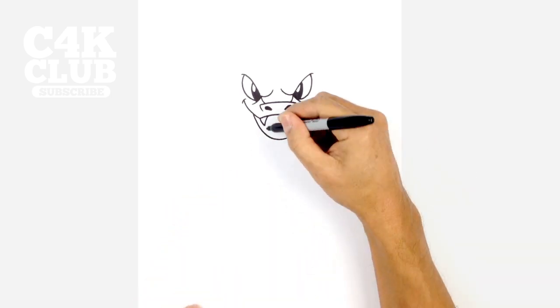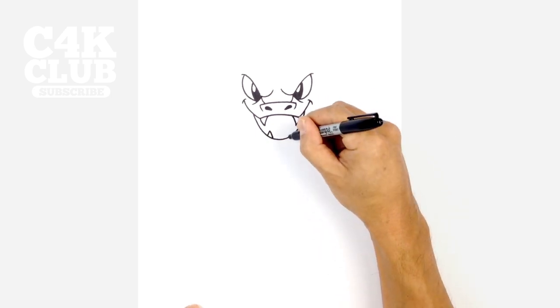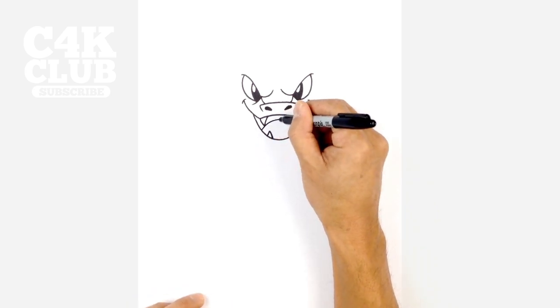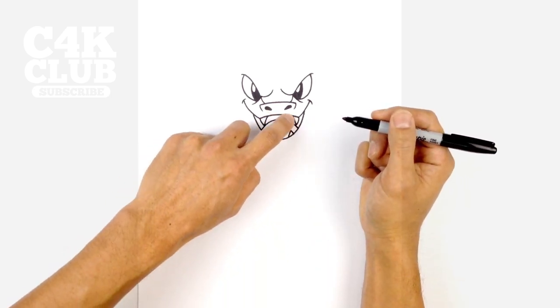From here let's draw the fangs on the bottom of the mouth. Under here we're just going to draw an upside-down V and do that twice. We're going to layer in a tongue in behind the fangs here. So right here on the side we're going to go up. We'll curve down on the right side, then let's color the upper area in black.